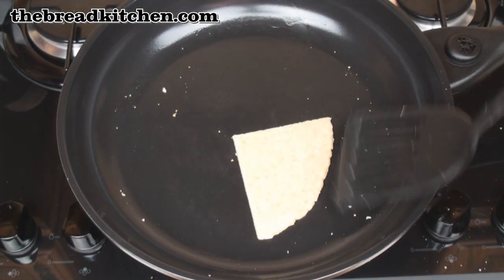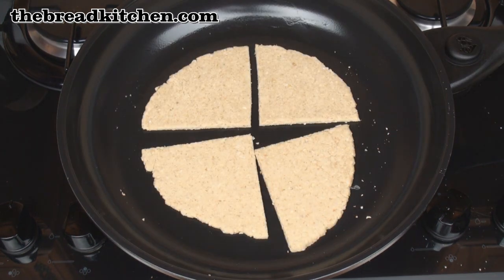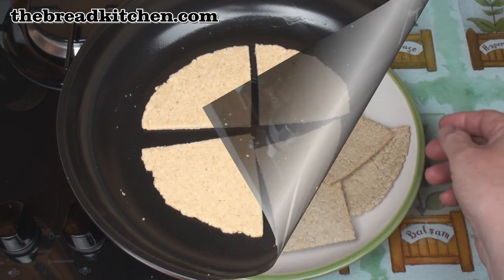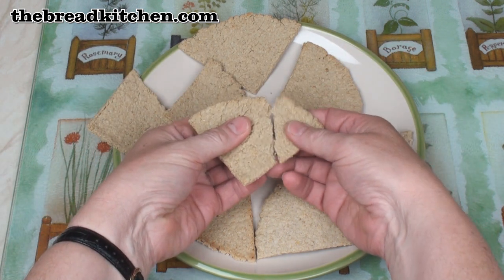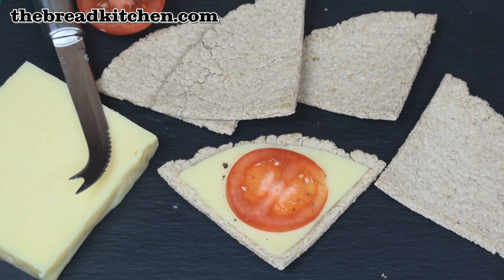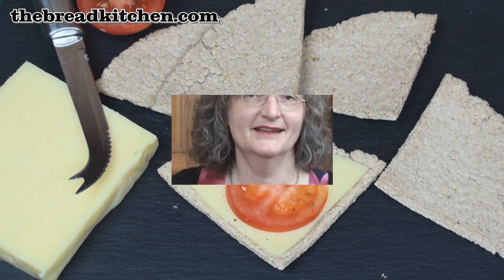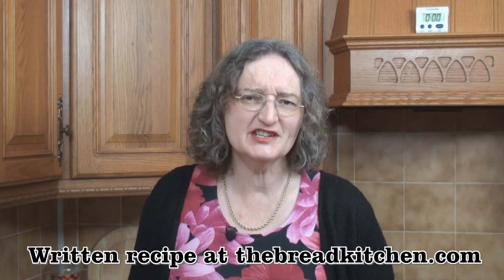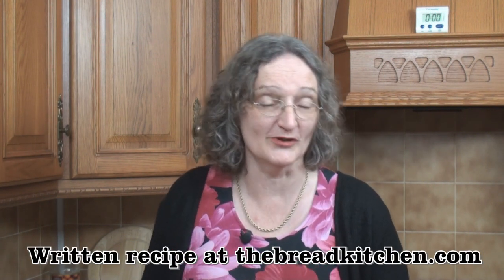Then you can roll out the other half of the dough and make 4 more farles. Once cooked and cooled, they should be nice and crispy. Enjoy with a really flavourful cheese for a delicious snack. The key is getting just enough moisture in your dough that it doesn't crack and fall apart when you roll it out.